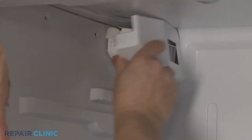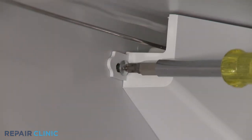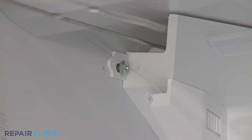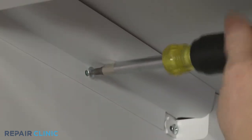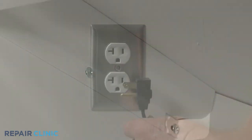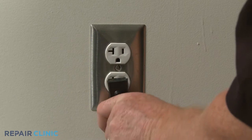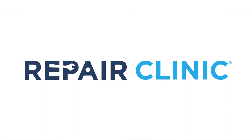Reposition the damper cover and secure it with the screw. Reposition the conduit cover and thread the screw to hold it in place. Plug the power cord back in and your refrigerator should be ready for use.